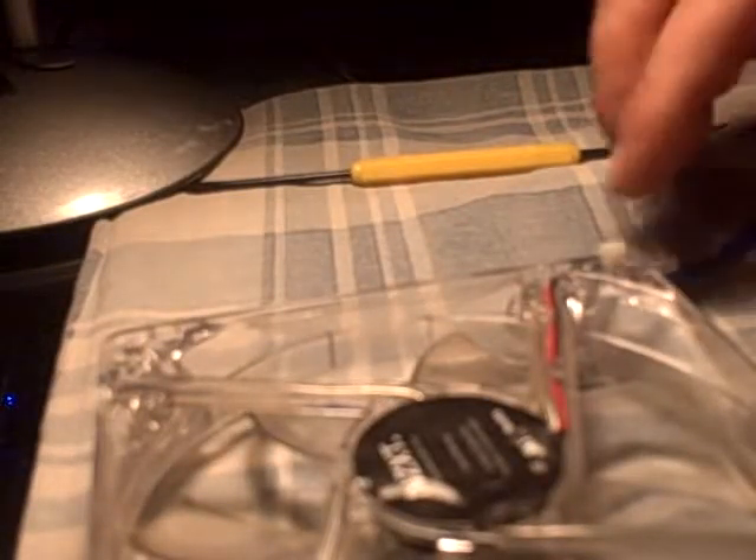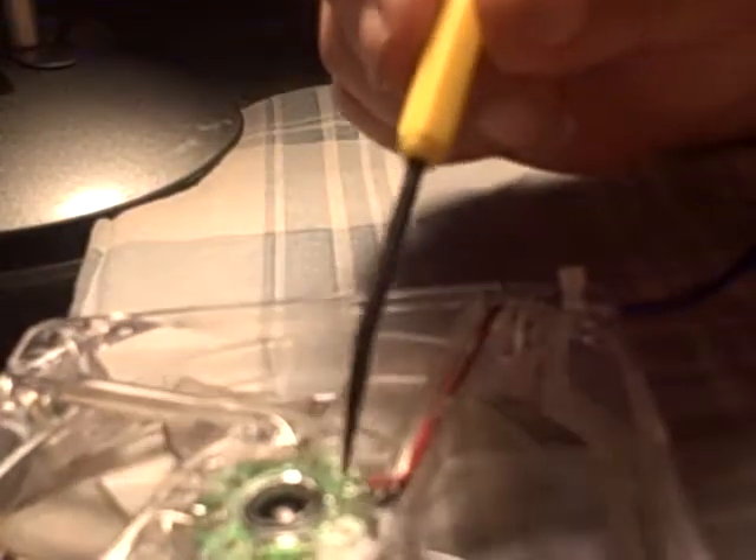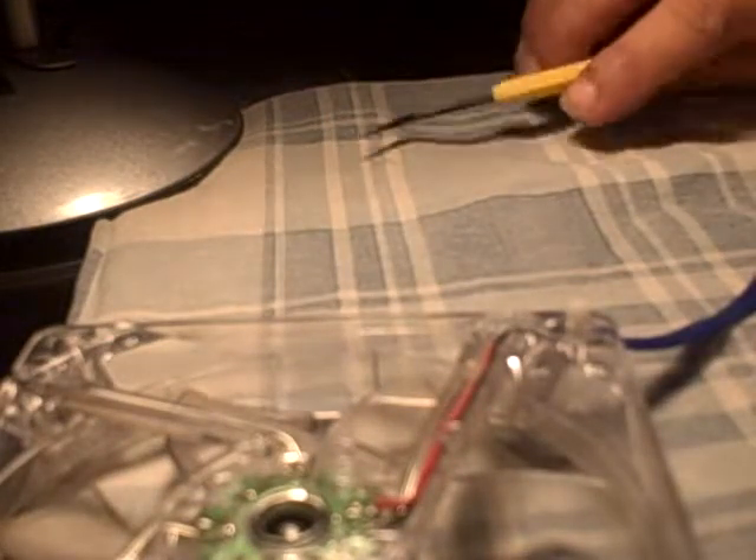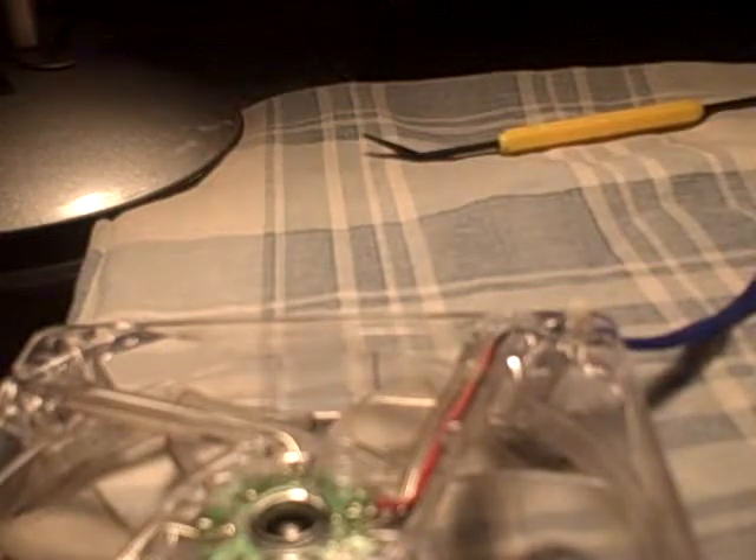Now the next thing is changing LEDs on fans — this is a little bit more involved. To change LEDs on the fans, most fans have the LEDs right over here. This is the power that comes in and these are the LEDs. You might ask, why would I want to change LEDs when I could buy a fan with the color I want already on it? Well, sometimes when you customize, it doesn't exactly work the way you want it to.